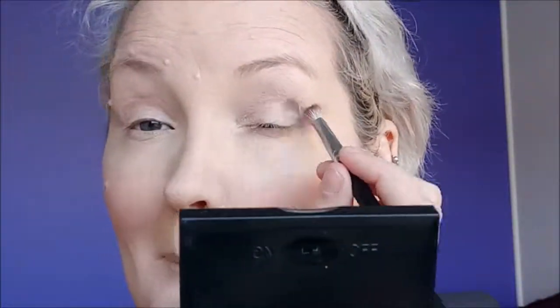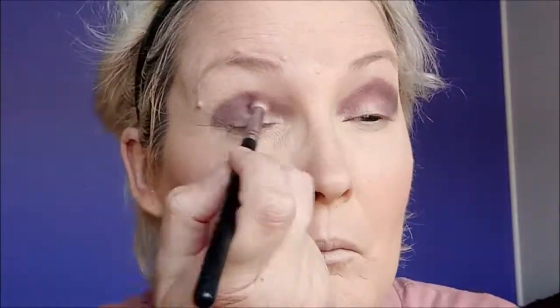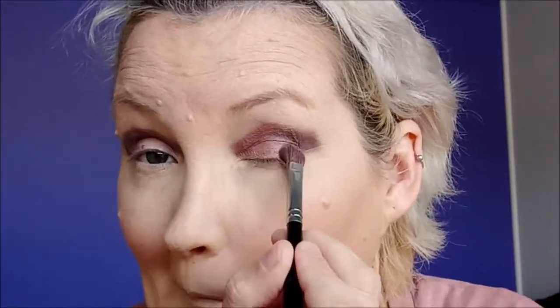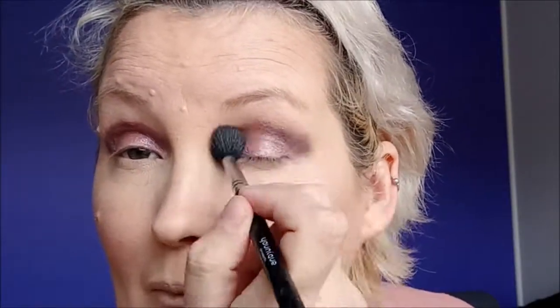Now I'm blending it out onto the eyes. With a small crease brush, just putting the darkest shade on the corner of my eyelids. Onto the next deeper shade and just adding that all into the crease. With a flat eyeshadow brush, going in with another colour — this one has a shimmer to it — going in on my lids. Now with a blending brush, I'm going in with the lighter shade and blending out the upper eyeshadow so it's a little bit more blended.